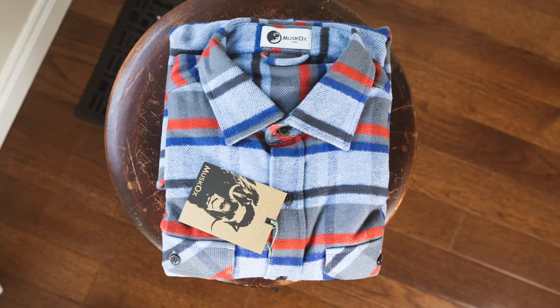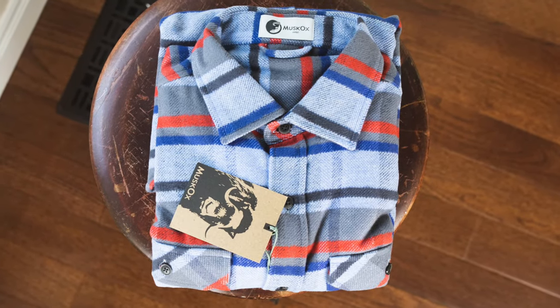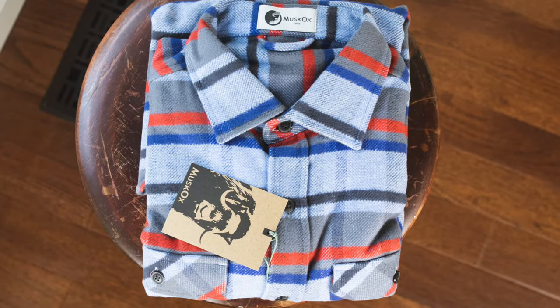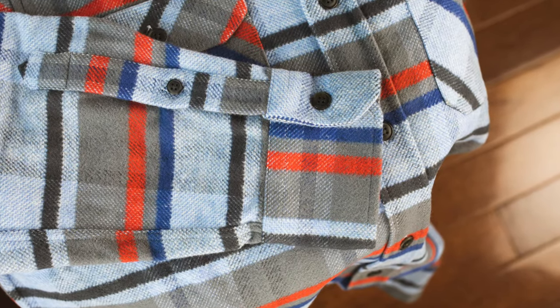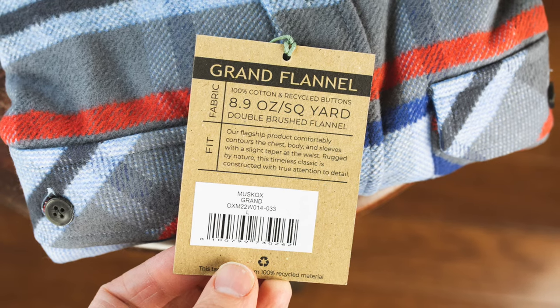Today I am talking about this flannel shirt from Muskox. One of the accounts that I follow, Davis Vintage Style, was doing one of those giveaway contests — tag a friend in the comments to enter — and I was lucky enough to win this great shirt, which is called the Grand Flannel.